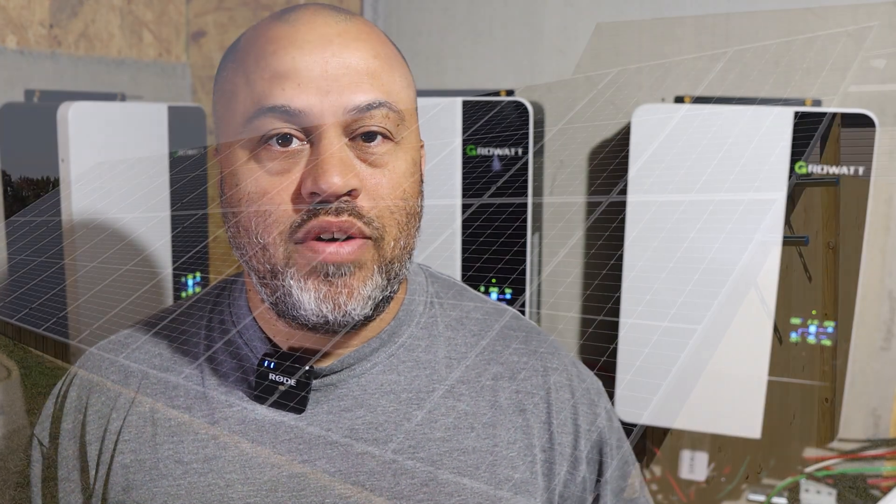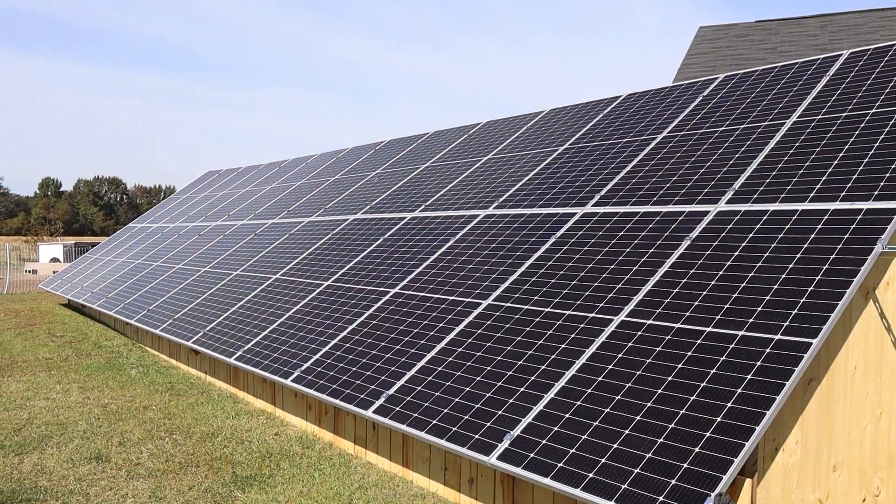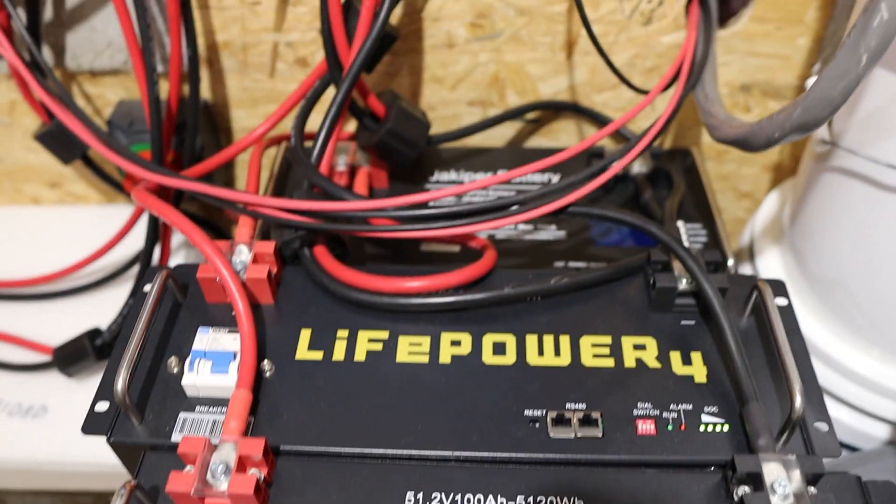Right now it's only pulling about 600 watts — just the basic stuff running, nothing major like the air conditioners, the heat, the dryer, the washer, or the stove. A couple of basics about my system: I have about 12 kilowatts of solar panels, three of the 5,000-watt Growatt inverters, an auto transformer, and about 20 kilowatt hours of batteries. Been working on my system for about a year, just buying one thing at a time. I just want to show you what this thing can do.